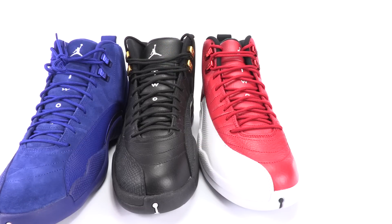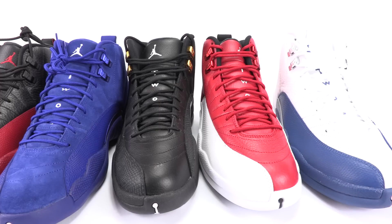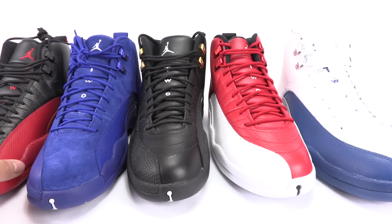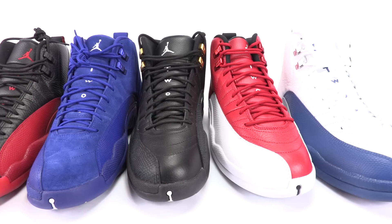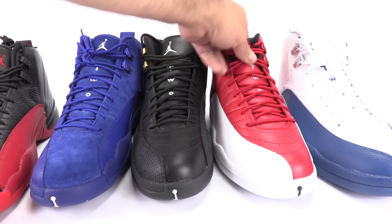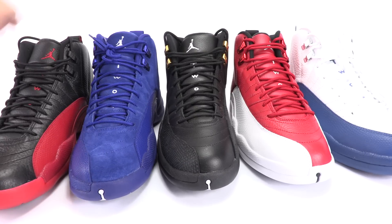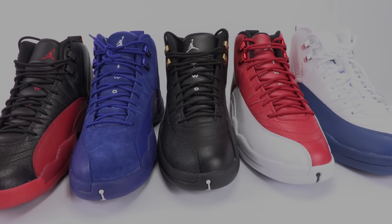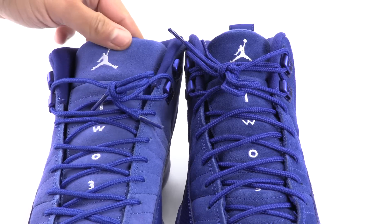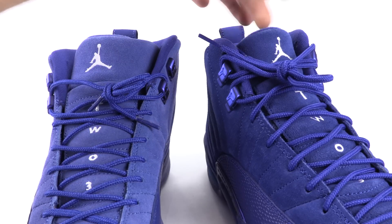These are all 2016 releases — dead stock, not worn, still laced up. You can see the three are covered, all go through the top eyelets, and all pretty much cover that bottom three. You will also notice the actual shape of the tongue. On the fake pair, it's not really curved as much — it kind of goes a little bit more flat versus a nice curve.